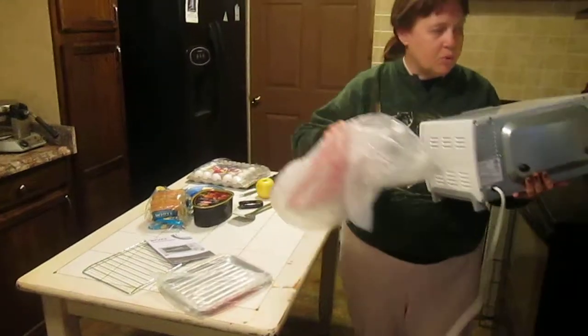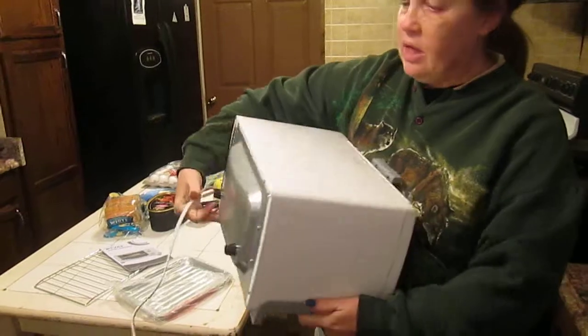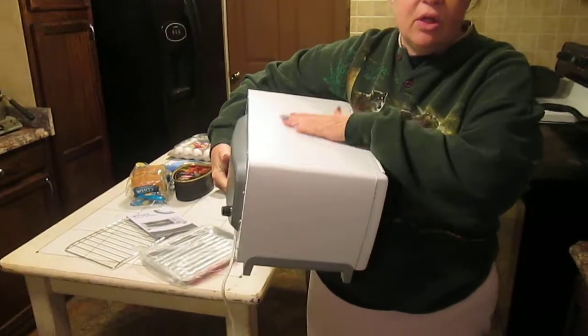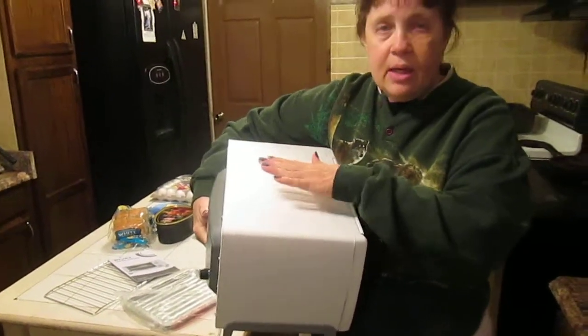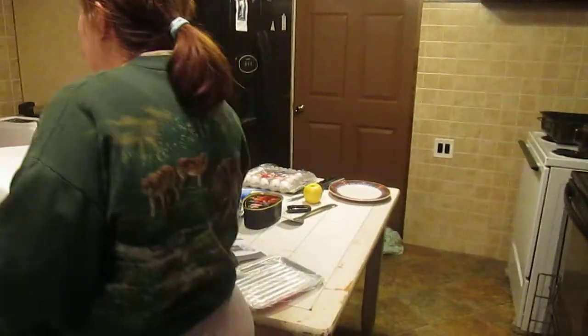It says right on it a word of caution. Here's a little tip and advice: do not put anything on the top of the toaster oven ever, because it will melt. This top gets very, very hot.